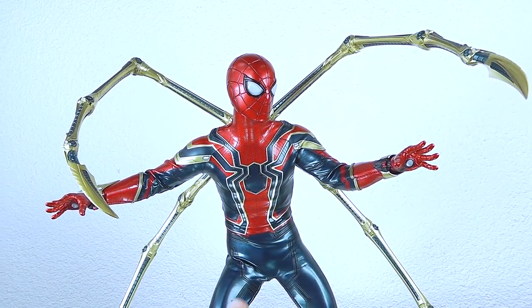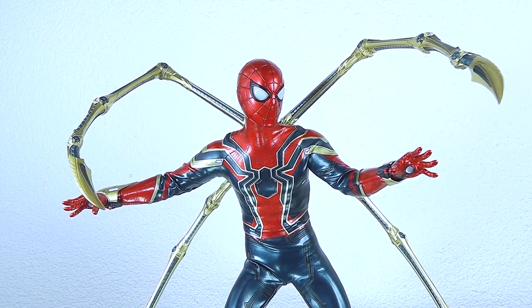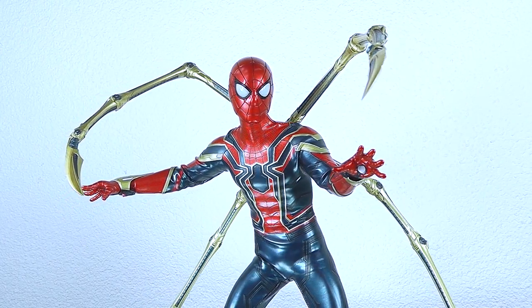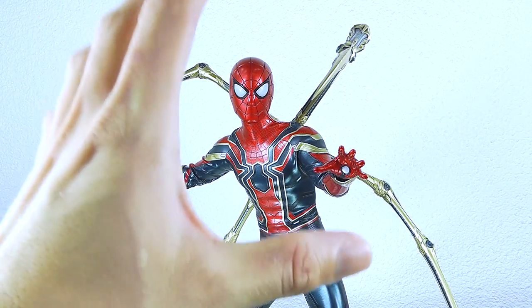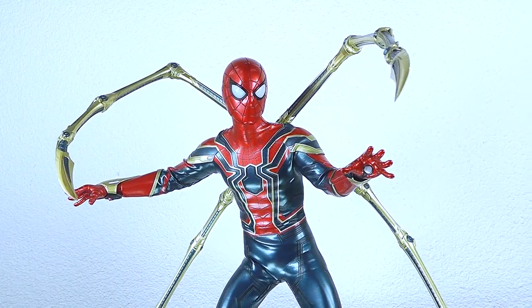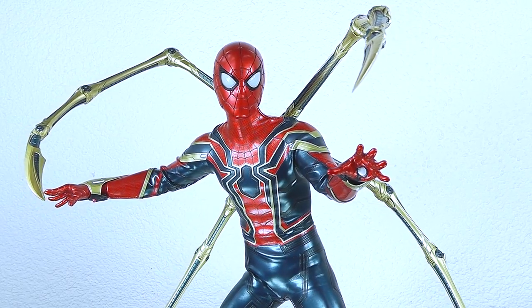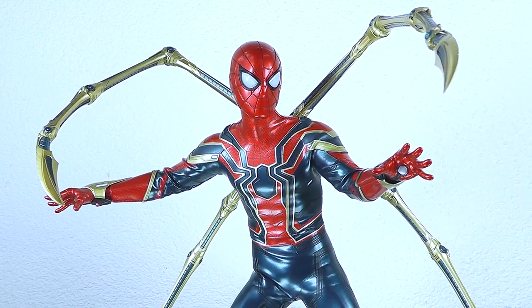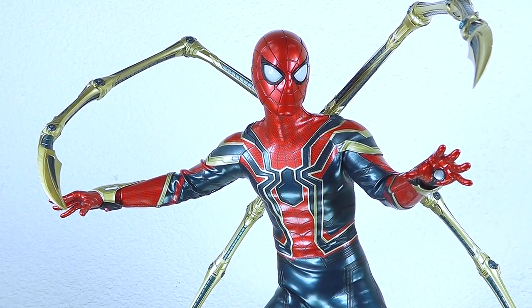There's no real deal breaker. If you can live with the creasing and if you can live with the giraffe neck on the Tom Holland head sculpt, you will be totally fine. The suit is amazing, the articulation is there, the mechanical legs — it's all nice and well thought through. For an Iron Man fan, this is the perfect amalgamation of Spider-Man and Iron Man. I would say it's a no-brainer — get it. I hope you enjoy your weekend. Bye!